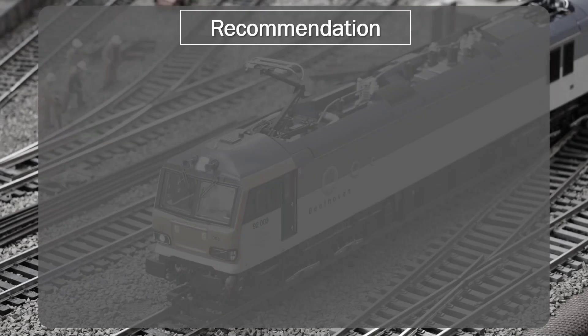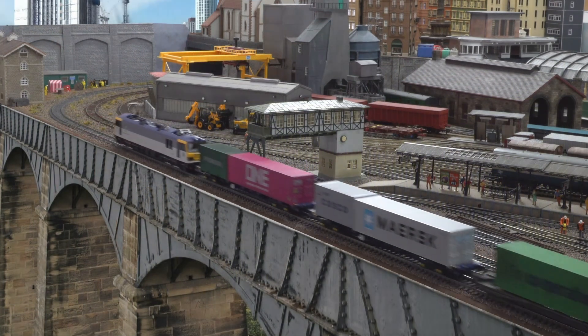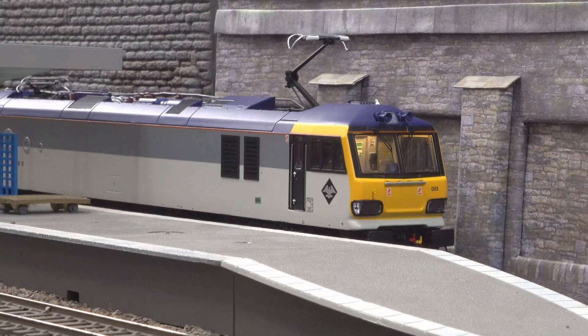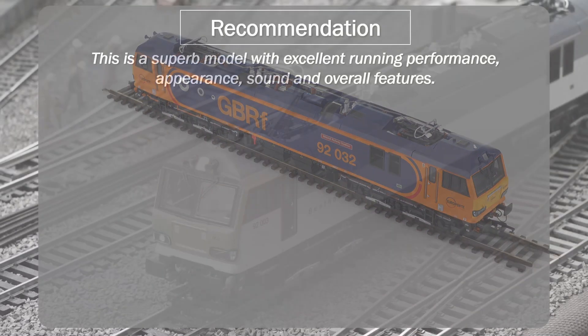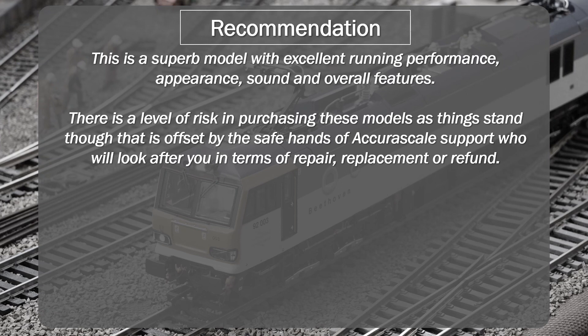While I was midway through my initial review of 92.003, I was very much coming to the conclusion that this was my favorite model of 2022. While there are a few niggly areas for improvement, this model comes with smooth and refined running performance, overall excellent appearance and sound, along with comprehensive lighting features and smooth action pantographs. I really like this model, and if anything, I have a preference for the GBRF livery on my second model over the more bland livery of 92.003. Unfortunately, with 10 identified failures from the comments including my own, a cloud currently hangs over this model from a reliability perspective.